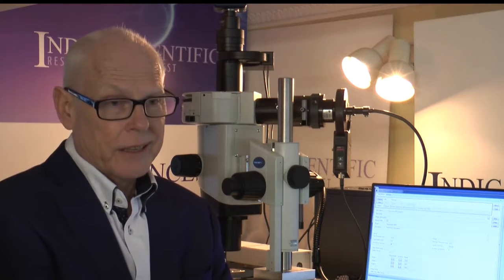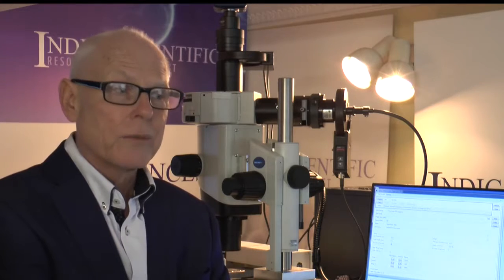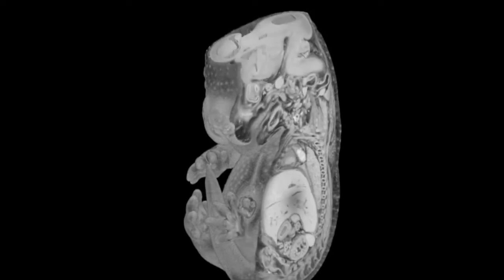This technique allows the sample to be embedded in a hard plastic, so the sample remains rigid. The block the specimen is mounted in is made highly fluorescing, and the different tissues in the sample will inhibit the fluorescence by varying amounts, thus producing a very high contrast, high resolution image.